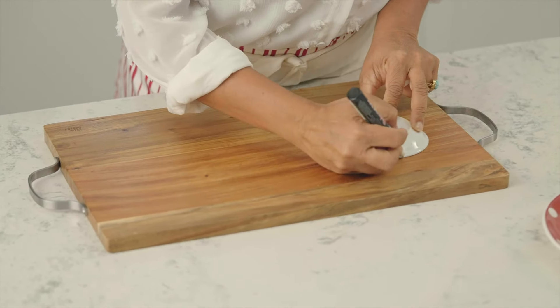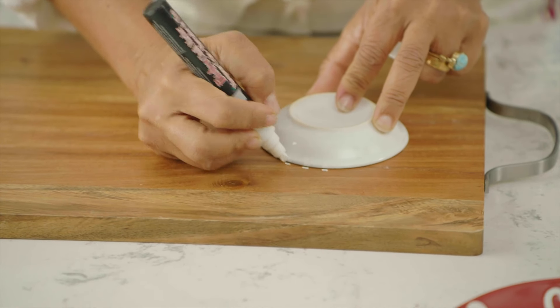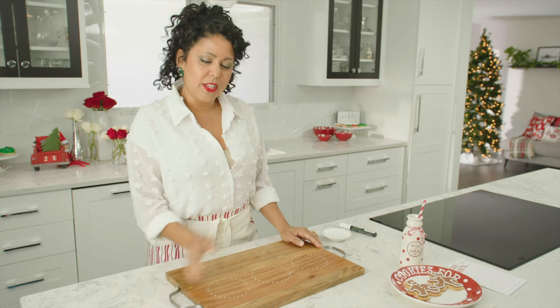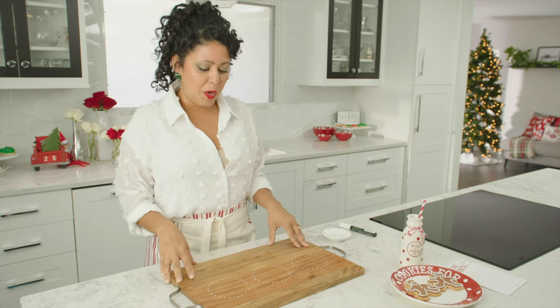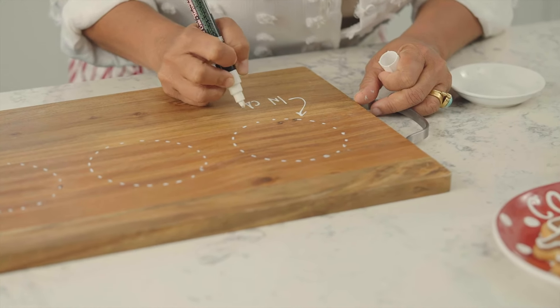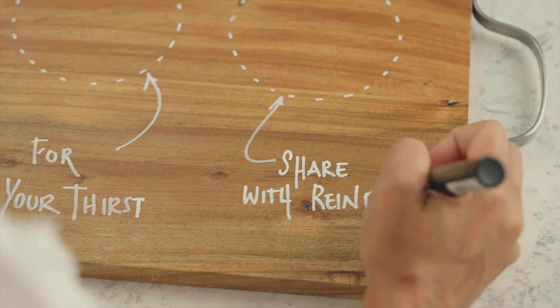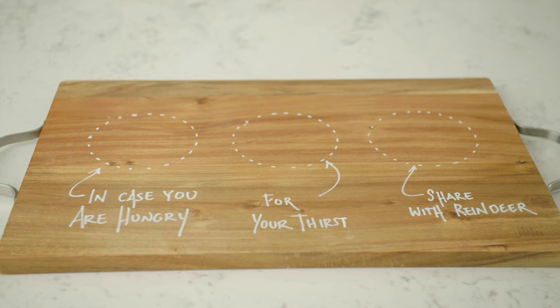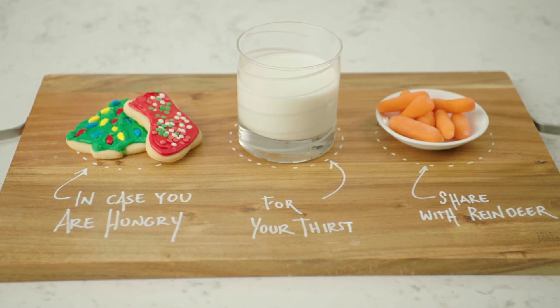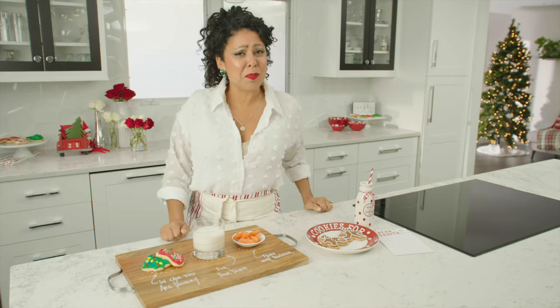Just grab a chalk marker and make little spots for them. Now that I've got my areas marked, I'm going to leave a little message here. And then when you're all done, you can put on some cookies, milk, and of course carrots for the reindeer. I hope this helps you make Christmas cookie decorating part of your yearly tradition — I know Santa would appreciate it.